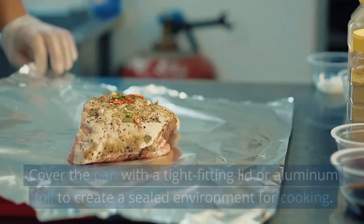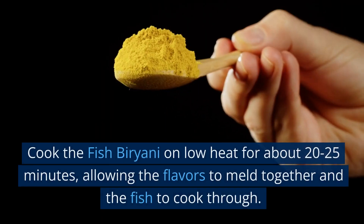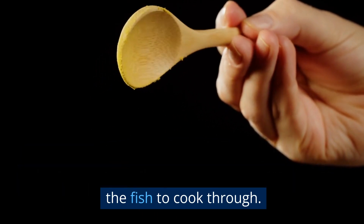Dum cooking: cover the pan with a tight-fitting lid or aluminum foil to create a sealed environment for cooking. Cook the fish biryani on low heat for about 20 to 25 minutes, allowing the flavors to meld together and the fish to cook through.